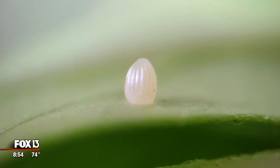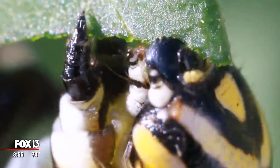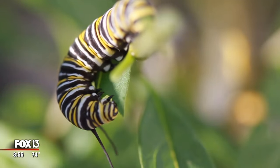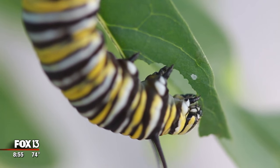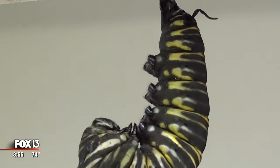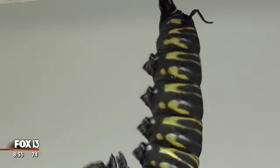Monarchs start off as a tiny little egg that the female monarch will deposit on a leaf. That tiny caterpillar will spend about two weeks eating and eating. They will consume more leaves and stems than you can think possible, and at the end of that they will make a chrysalis, which is a little bit different than a cocoon.